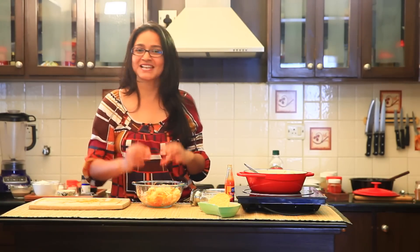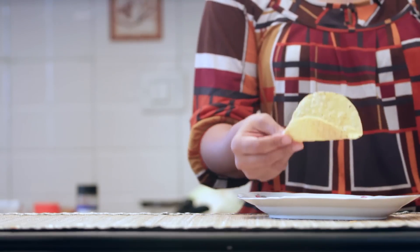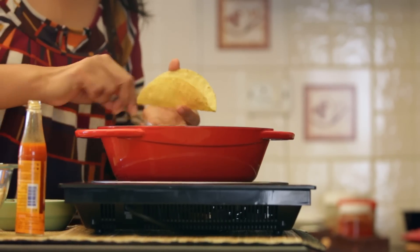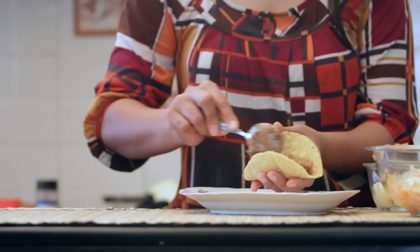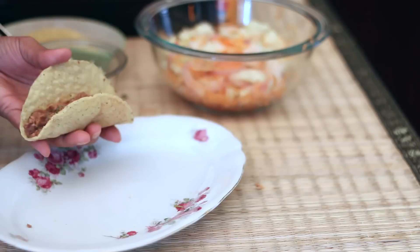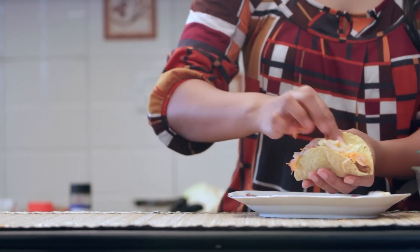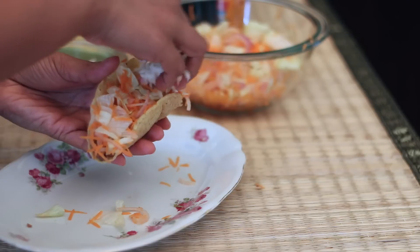Our next step is to fill the tacos and get a bite immediately. Now that we are ready with the salad and the refried beans, all we need to do is make our tacos. I have some tacos that are ready-made, bought from the store and baked in the oven for about 3-4 minutes until they became crisp. To fill the tacos, I'm going to take some refried beans and place them at the bottom — just make sure you spread it evenly. Then take some salad and pack it in. It adds a juicy crunch. And finally, no Mexican dish can be Mexican without the cheese — we'll top it with lots of cheese.